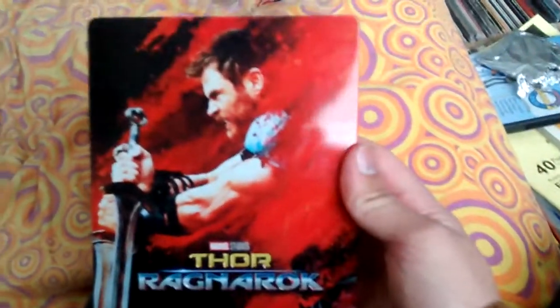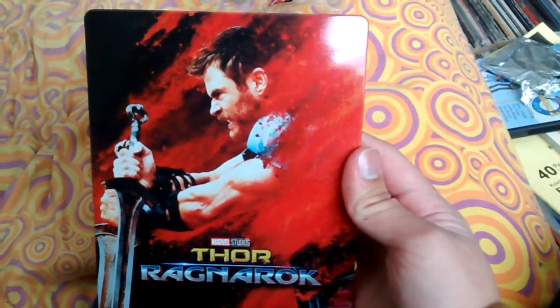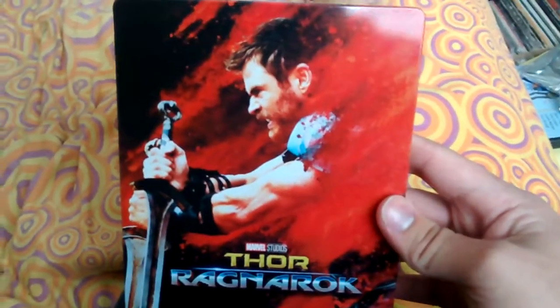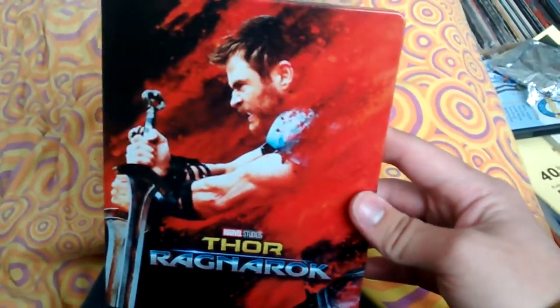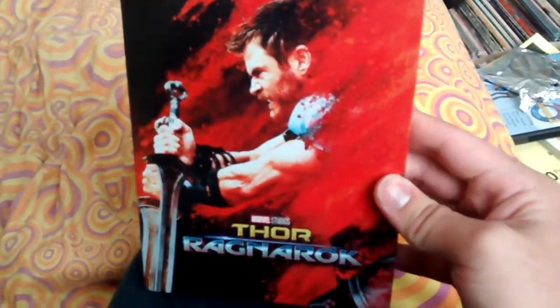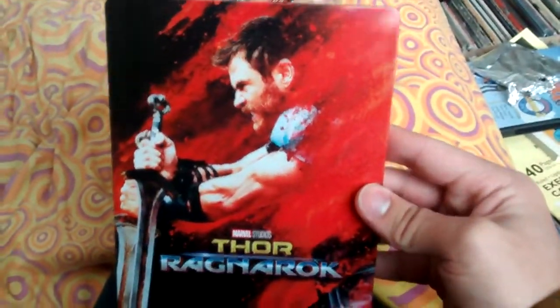Anyway guys, I'm just going to do a quick little unboxing here for the Thor Ragnarok Steelbook that came out today, and I can't believe it. Best Buy here finally got one of their Steelbooks, and I'm so proud of them — it took them a couple months. That's also because it's a big title. We didn't get the Coco Steelbook, so anyway.